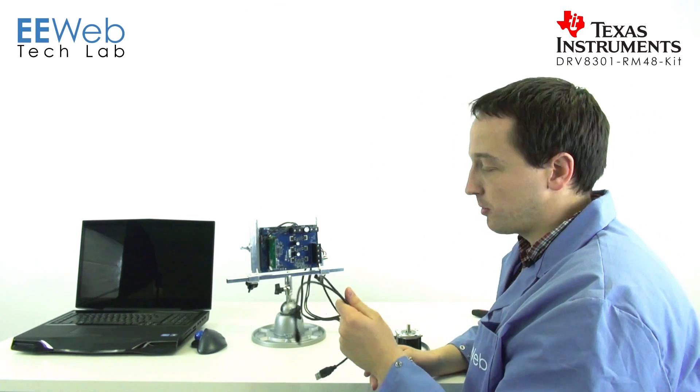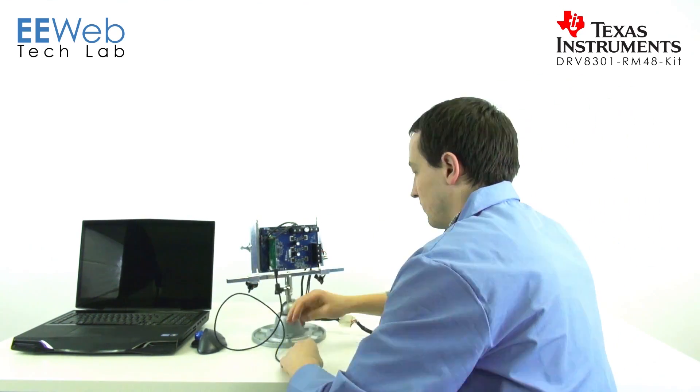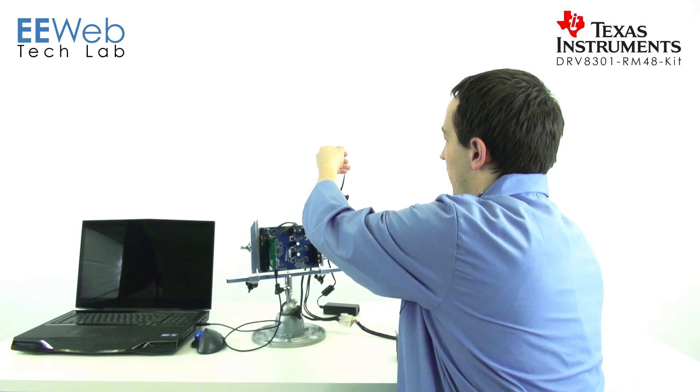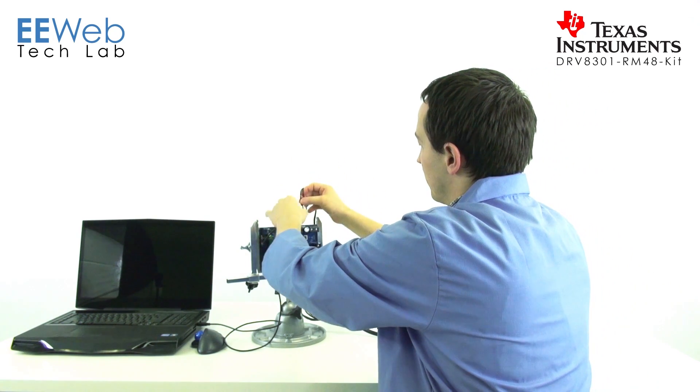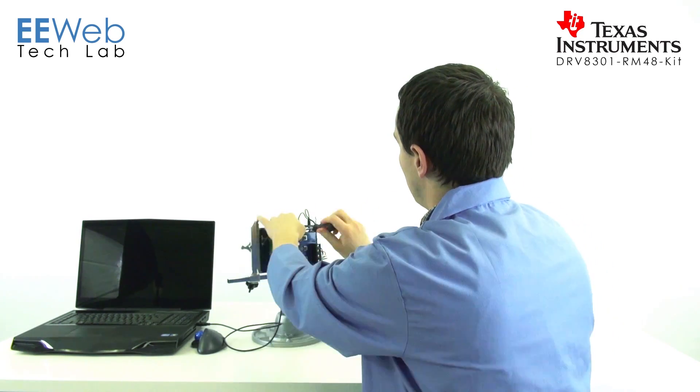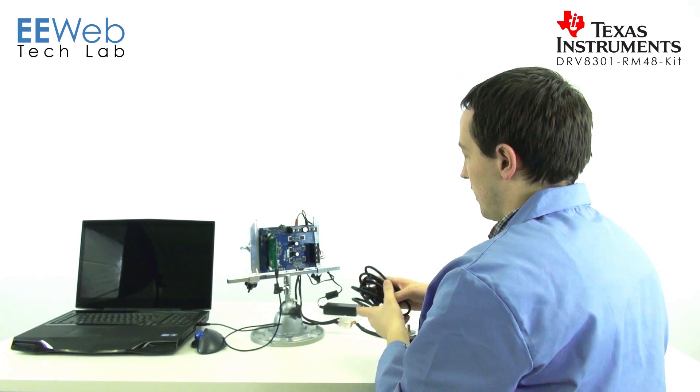Now that the motor's all hooked up, we'll hook up the USB to the computer. And finally, the DC supply. To protect your device, you want to make sure that you have your DC side plugged in first, before you plug the AC in. And now we'll plug in the AC. Now we're ready to go.